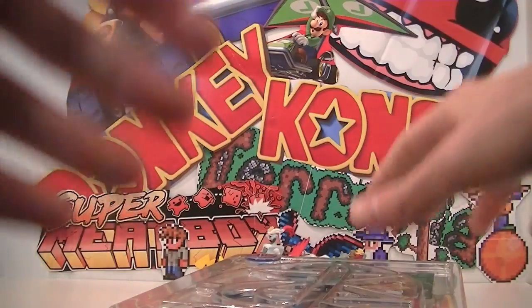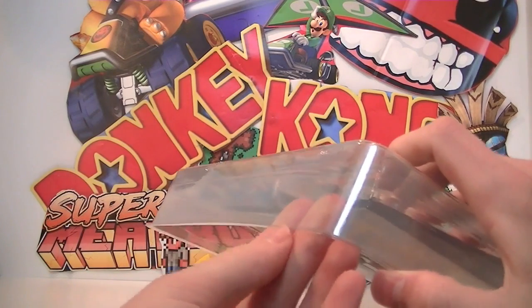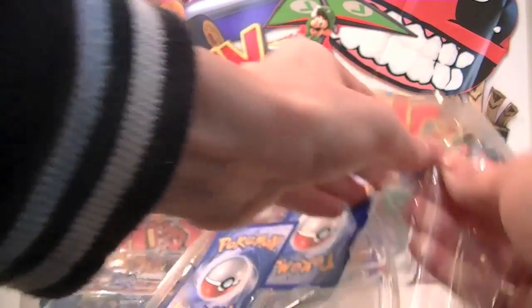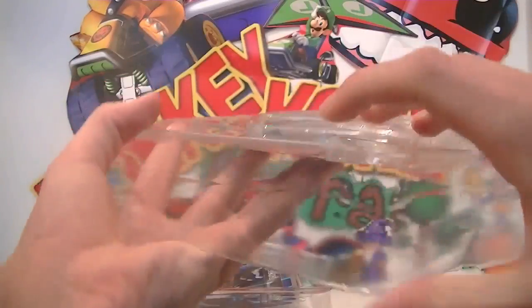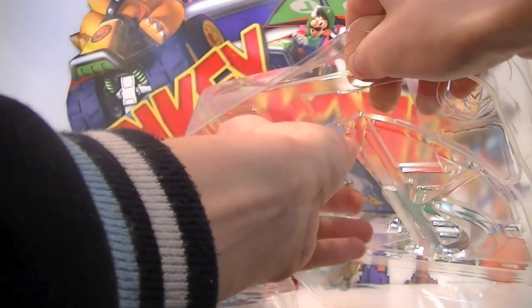I'm a man, doesn't hurt at all. Pull this one out there — oh god, that didn't end well. There we go. I can see our three booster packs. We get actually a few Plasma Freeze packs, which is awesome. We'll get our promos out. You get a cool little coin which I'll show you in a sec. Come on, come out. Now we've got the two full arts here — trying not to damage those, they're pretty cool.